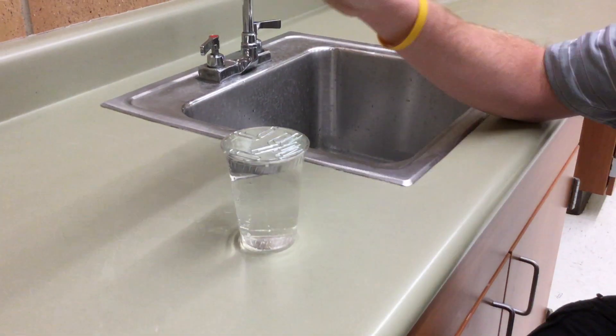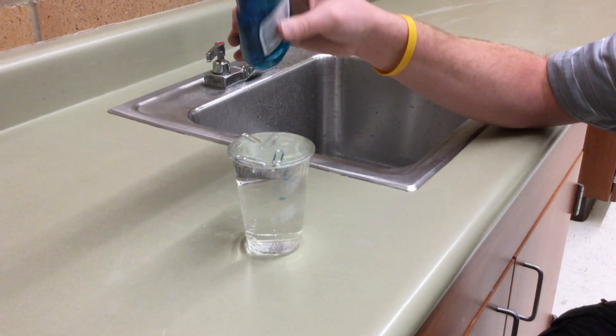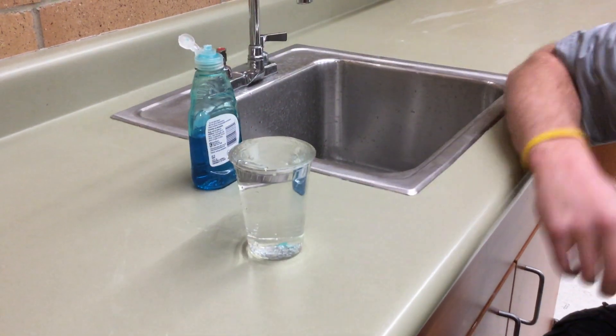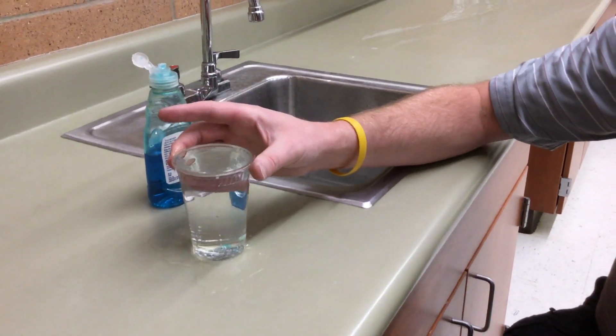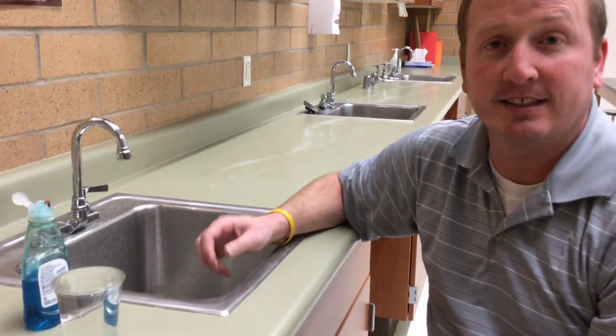What do you think will happen when I put dish soap on the water? All of them except for the one attached to the side go down into the cup, because it broke the surface tension and they won't float on the surface anymore. So that's an example of surface tension.